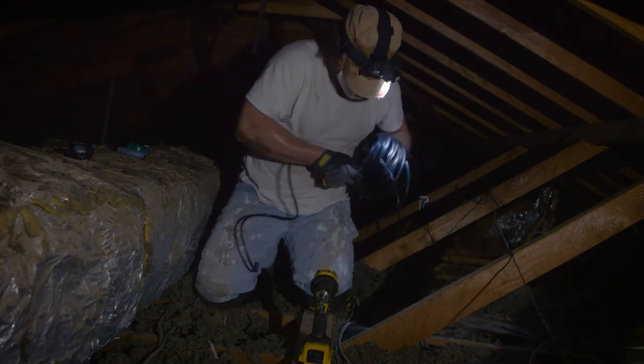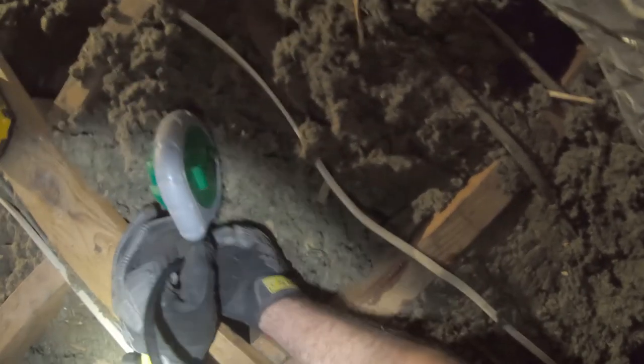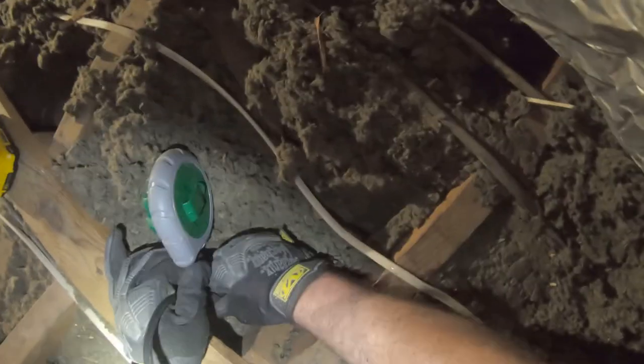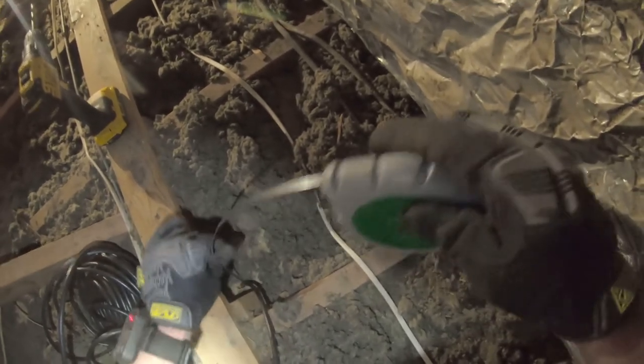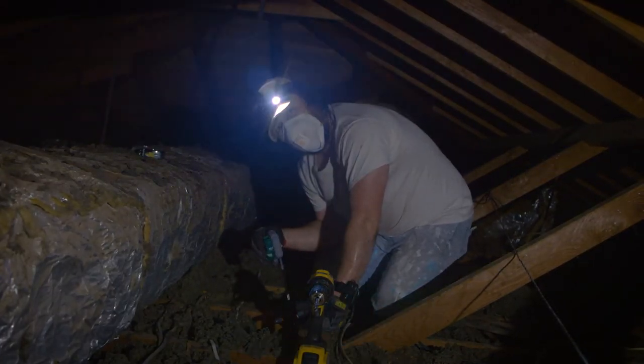All right, what I'm trying now is I'm going to tape the fish tape and the coaxial cable together, and then I'm going to have my helper pull this through. Hello, do you read me? All right gorgeous, here comes the cable. Hey, you found it! Good buddy — looks like we hit payday. She found it on the other end.